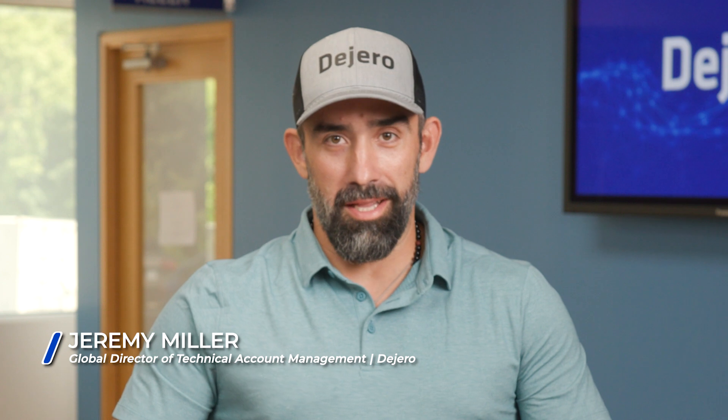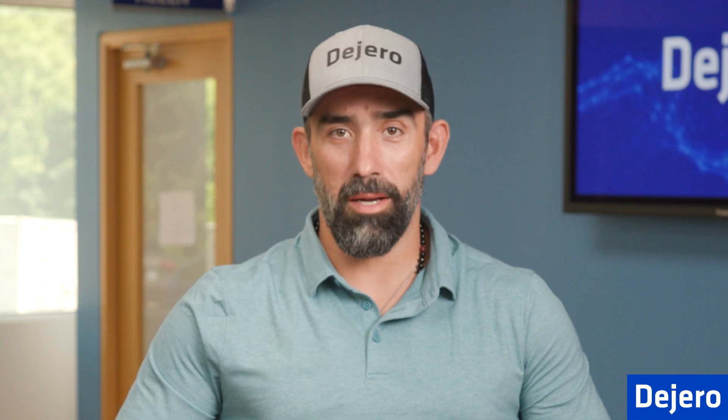Hi, I'm Jeremy Miller from Degero. Welcome to Degero Tech Labs, where we give you tips and tricks to set you up for success in the field. In this episode, we're going to be going over the initial setup of the Gateway M6E6. Let's get started.